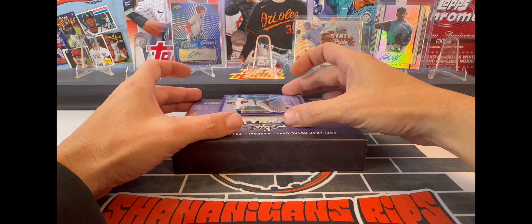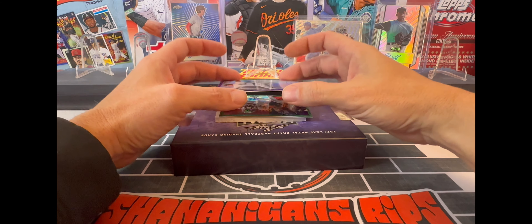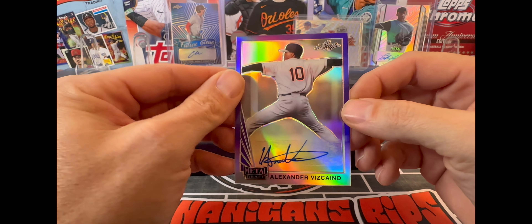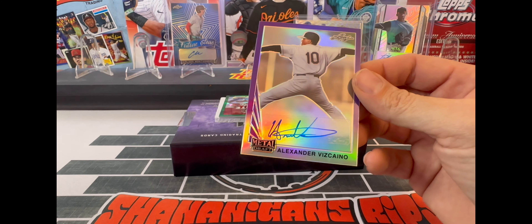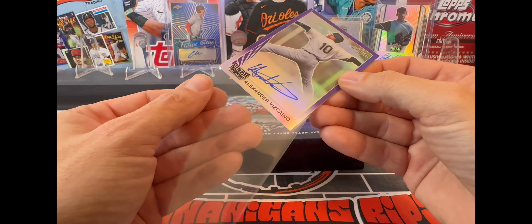Our next auto is Alexander Viscaino - a purple here, numbered 19 of 25. Beautiful cards in here, that is for sure.